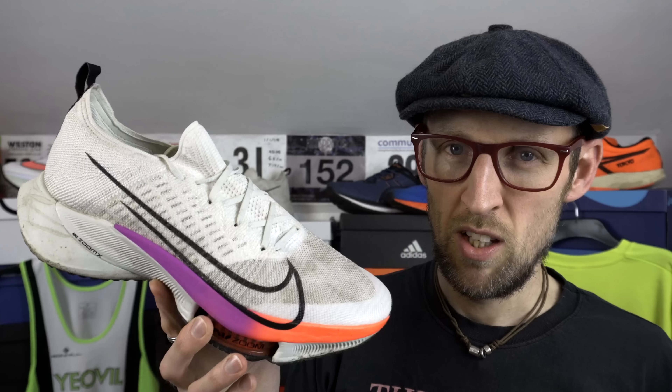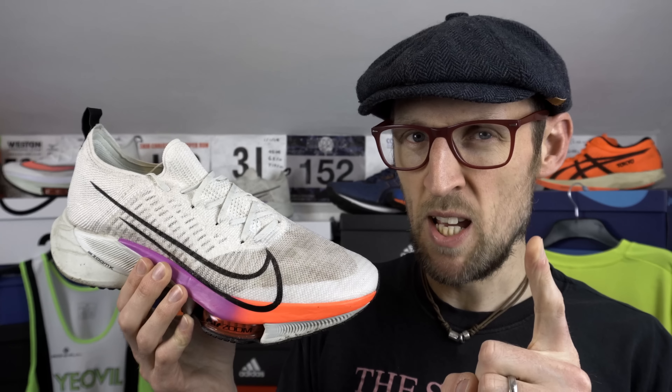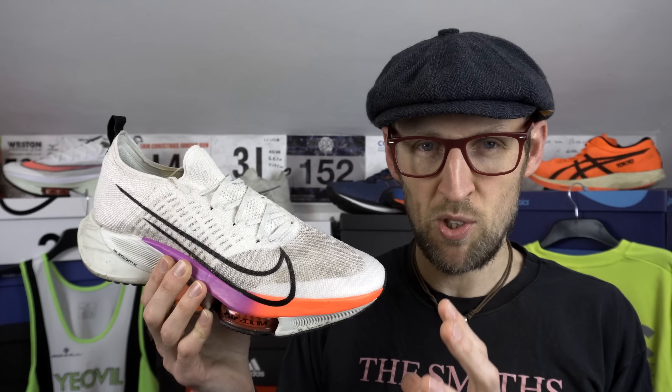The obvious option has to be the Tempo Next Percent. You've got a predominantly Zoom X midsole here with some React back in the heel, but I still think it's quite a departure in the upper from the Alphafly. The use of the pods in the forefoot is similar but there's loads more underfoot rubber here and it feels quite a lot thicker — it's nowhere near as malleable. That rubber does mask the prominence of the AirPods in the Tempo Next Percent a little bit. It's still a snappy, percussive and engaging ride though — it almost orders you to step up your game. It's got to be tempo or steady efforts in this one.